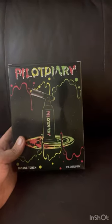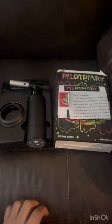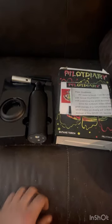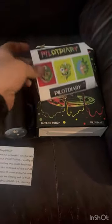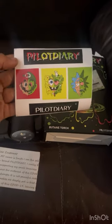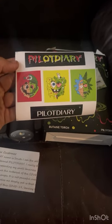So without further ado, let's go ahead and get this open and take a look at what's inside. We got everything out of the package — looks like it came with a note from the seller, some customizable labels, and what looks like a warranty card.